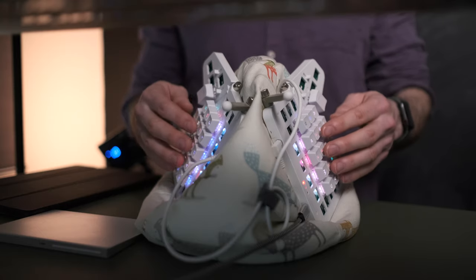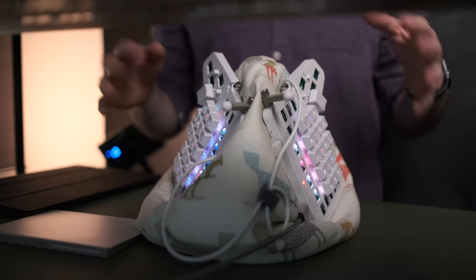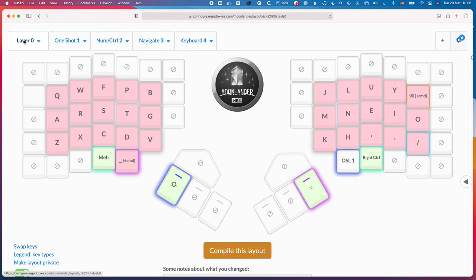There are loads of videos on this channel about this keyboard as well as all kinds of other interesting ways of improving workflow in day-to-day life and productivity. Don't forget to hit subscribe if you haven't already, and I'll see you in the next video.